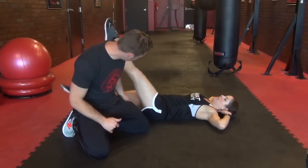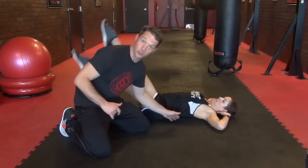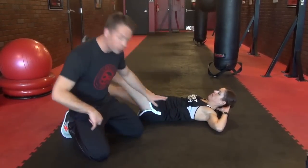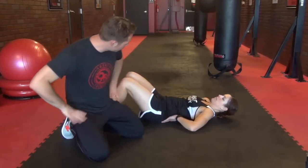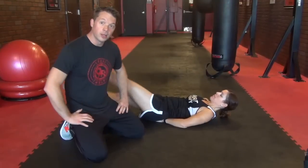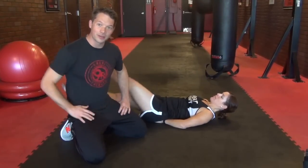Any ab exercise you do, like a flutter kick for example, we don't want to see any daylight under here. We don't want that back to arch. We want to keep that thing flat on the ground. And to help with the flutter kick, she can keep her hands under hips and keep that low back flat, keeping the head up, keeping everything tight here to get a sexy stomach for summer.